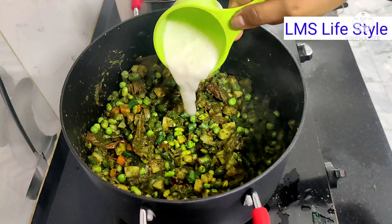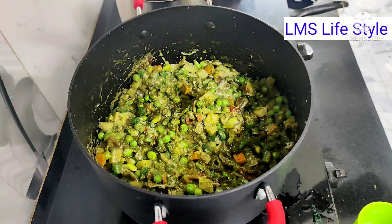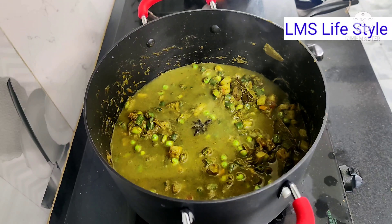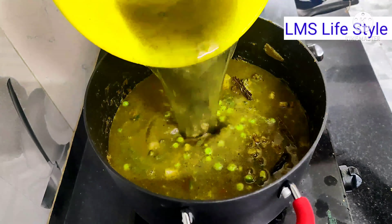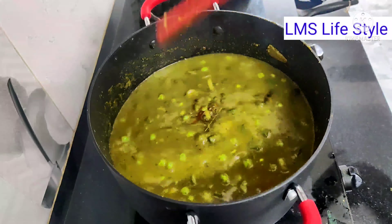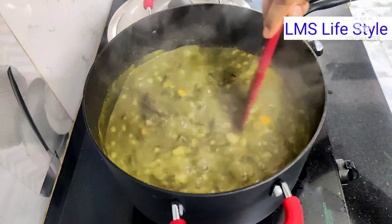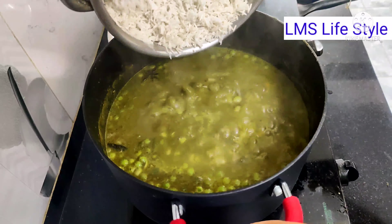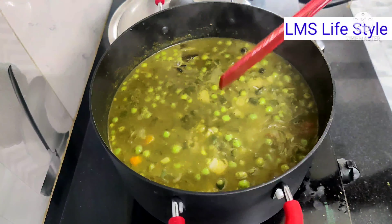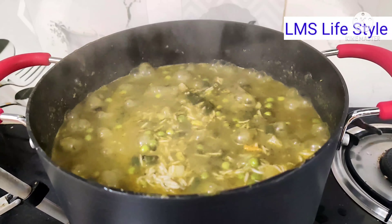You can mix it all together. You can also use millets as well as rice. I am using millets. In the upcoming video, I will update more on millets. You can use one glass of rice or millets. I will add water to the millets and bring it to a small boil.